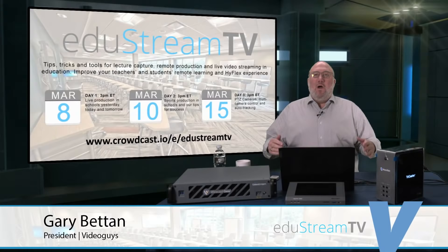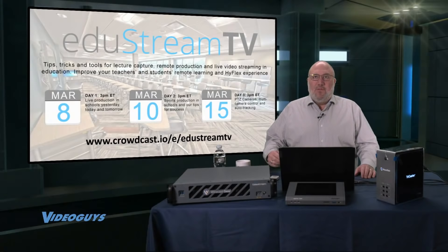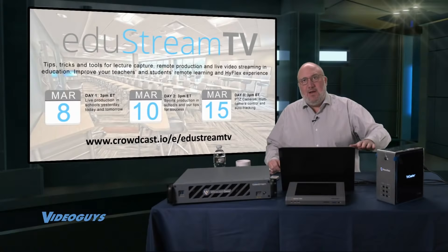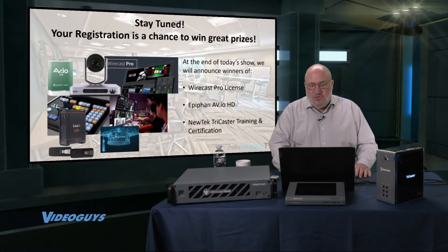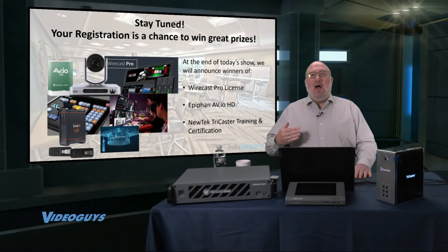On the tabletop we have two cornerstones for high-quality, interactive video streaming: the Wirecast Gear and the NewTek TriCaster Mini — both affordable products under $10,000 that can get you started on high-quality video productions including multiple cameras and graphics. Today's show is being produced on a NewTek TriCaster in our virtual studio here at Video Guys.